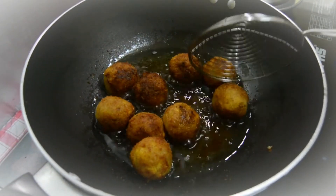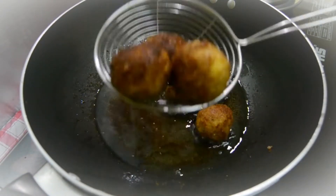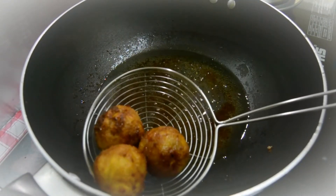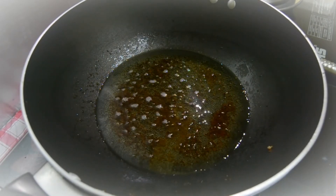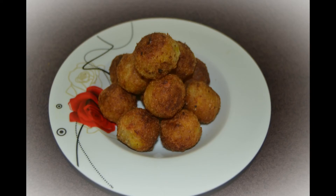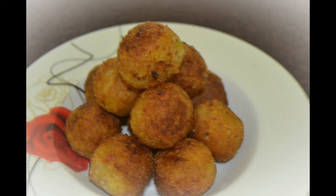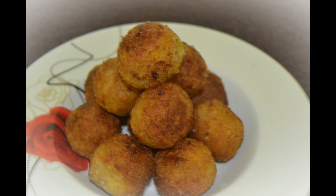Now we are ready to put the balls on the plate. Now we are ready to cut the cutlets. If you like this video, please like, share, and subscribe. Please press like and subscribe to our channel. Thank you for watching. Bye!